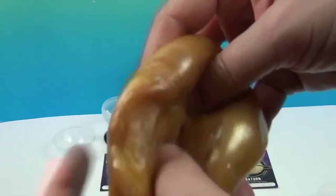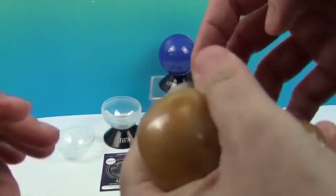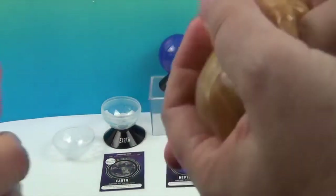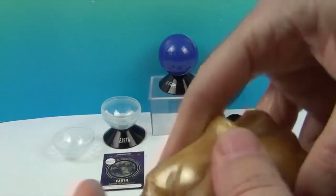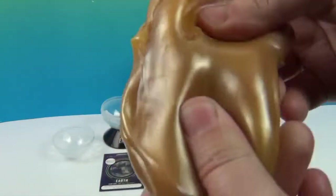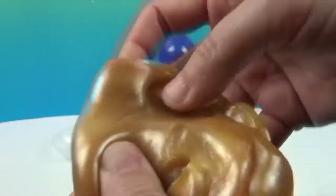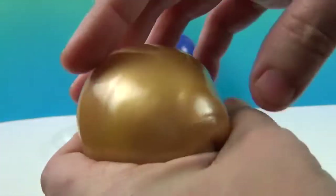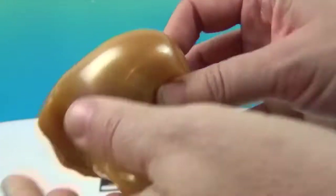You hear that? Blop, blop, blop. And then if you make bubbles in it, it will make noises too. It is really cool to play with. So this is a little bit thicker — this is not something that's going to drip and ooze all over everything. This is a really nice, nice kind of goo.